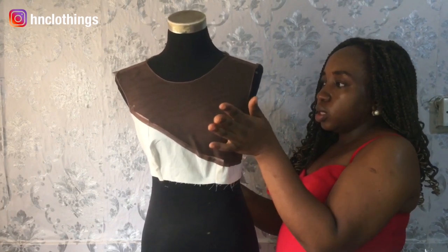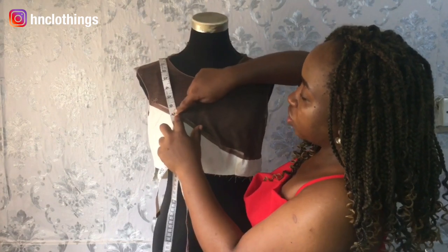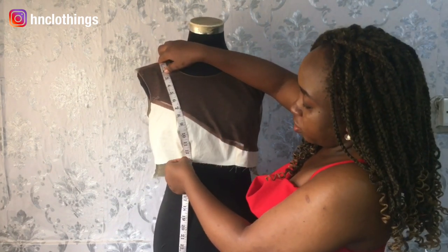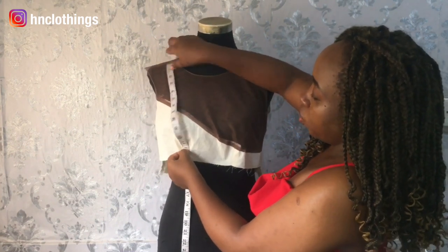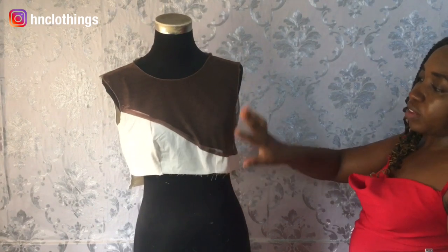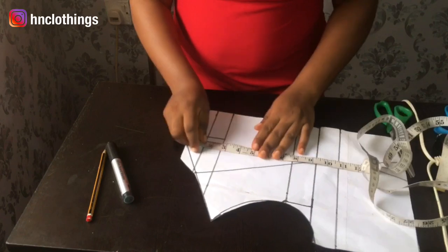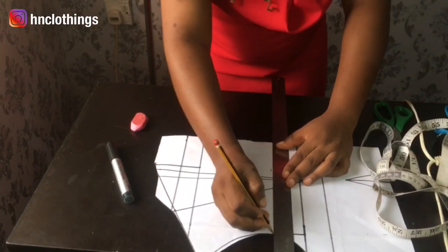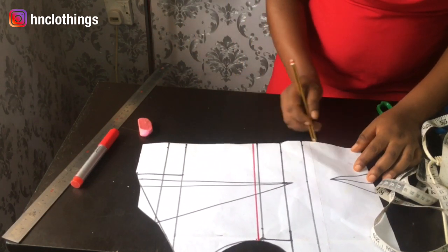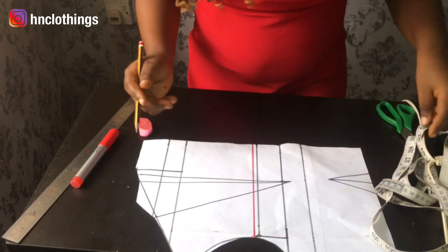Now the next thing we're going to do is see how to draft the cup for this part of the garment. Take your tape and measure from your shoulder to where that bust starts to rise, which is seven inches on my mannequin — usually your chest line is about seven inches. Then measure to where your under bust is going to be, which I'm stopping at 12 inches. So we're going to be doing a cup that is seven inches by 12 inches, and that's what we'll be inserting here. On this half scale pattern, come to your shoulder and measure that seven inch line.